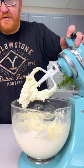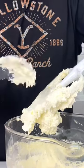This is the consistency you're looking for. You wanna see that it's nice, light, and fluffy.